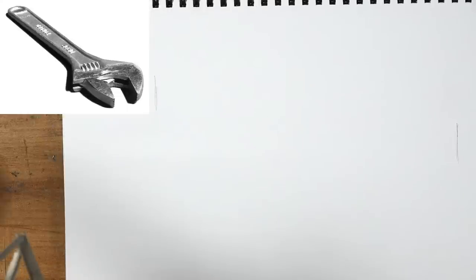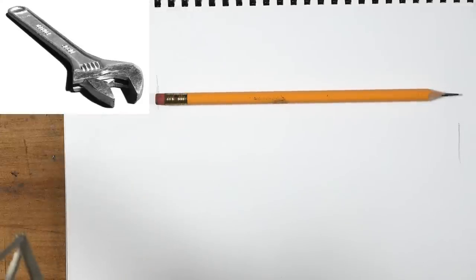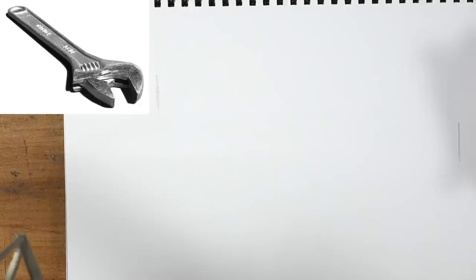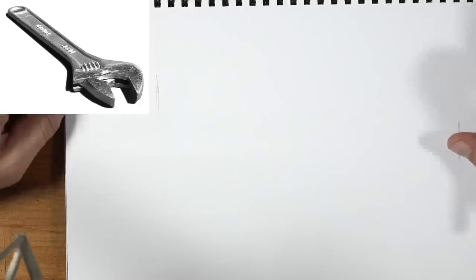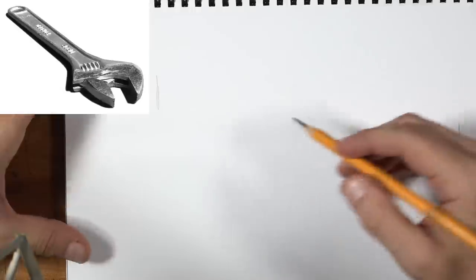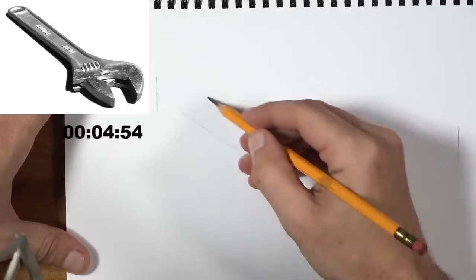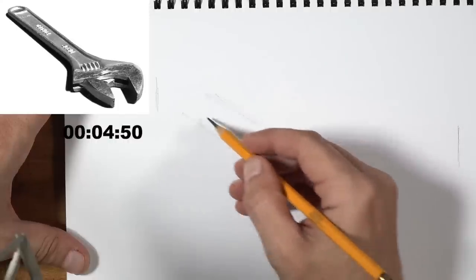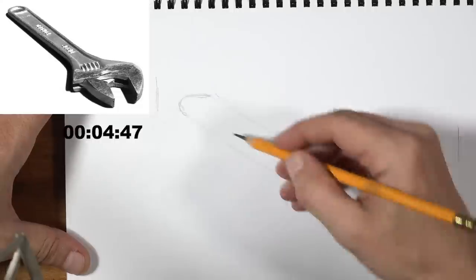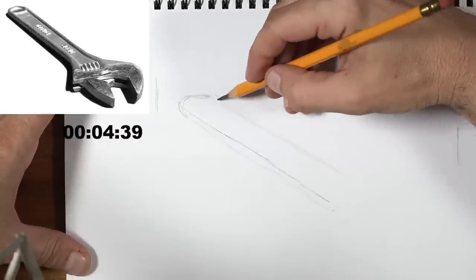For the five-minute drawing, Ashley turns the page and makes two small marks to indicate his margins — about a pencil's length. Five minutes will seem like a long time compared to one minute. Ashley felt like he blinked and 41 seconds had passed in the last drawing. When Matt starts the timer, Ashley again begins with a gesture line — a bit flatter this time — being more careful with his lines.